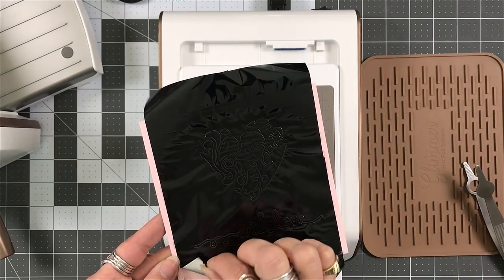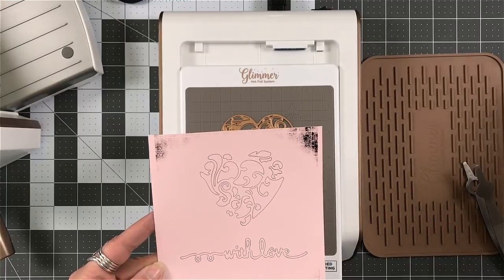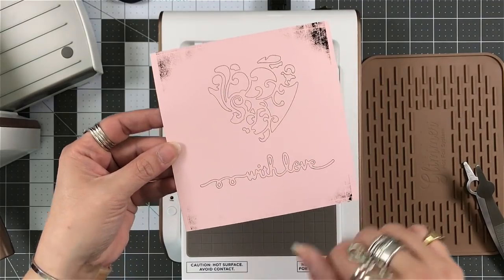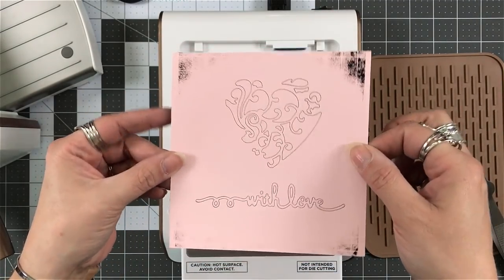You can see that it did something because we've got all that heat going on. And I think it's really cool when I lift this off, especially with the sentiment. I think that is very interesting, very unique.